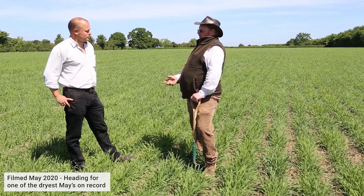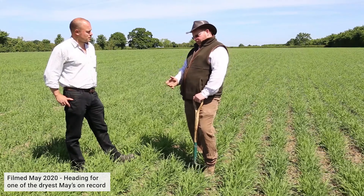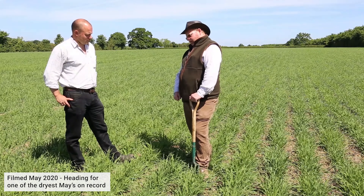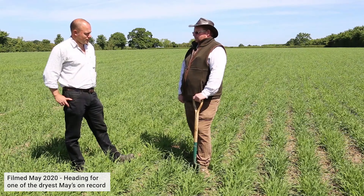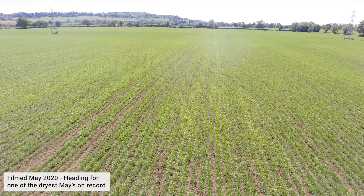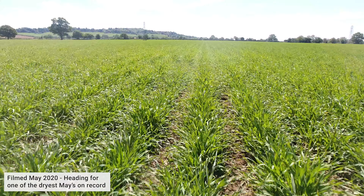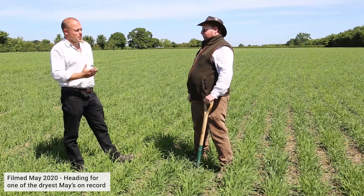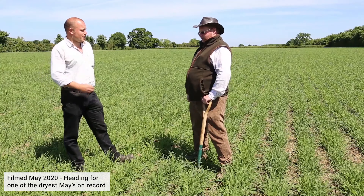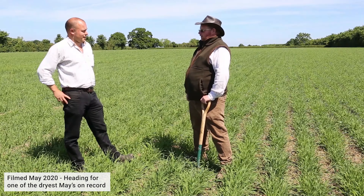We're looking at whether to trial putting the full quantity of fertilizer down the front legs. This season has really proved it — with it being so dry, we should have put all the fertilizer down the front legs. It's still a learning curve; we're only about six months into owning the drill. With no rain in May, and it being 26 degrees today on the 20th of May, if we'd put granular fertilizer on the surface it would still be sitting there. At least this way it's into moisture and being made available.